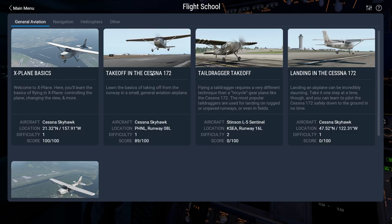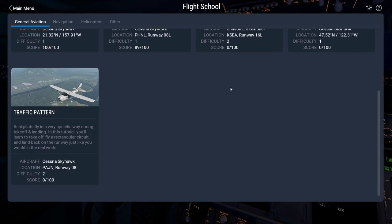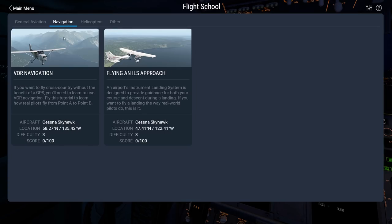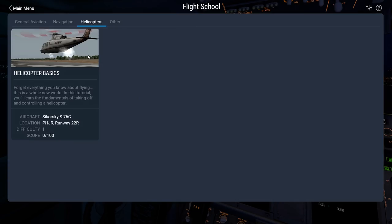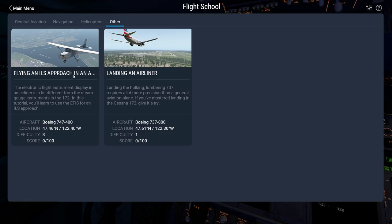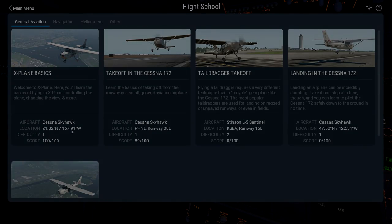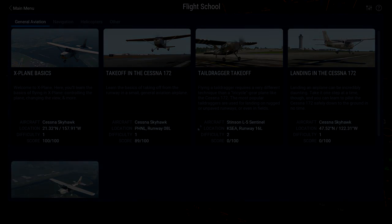We're going to check out, first of all, the Flight School. It's nice and easy — it's right in the front menu now, which is fantastic. I had a good discussion when Dovetail Games launched their Flight School standalone about how it made things easier, and someone mentioned there is one in X-Plane 10. I had to go back and look because I had overlooked it. But it's right in the main menu now, nice and easy — if you're new to this, this will help you out greatly.